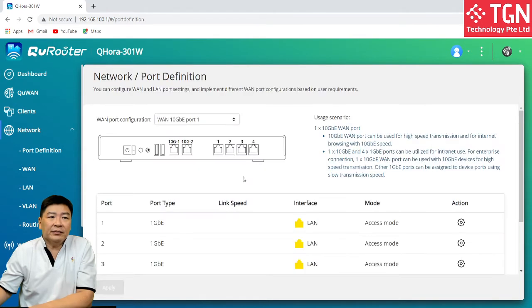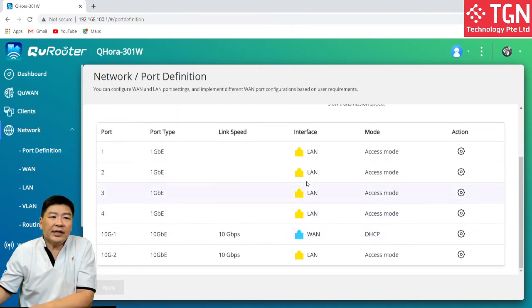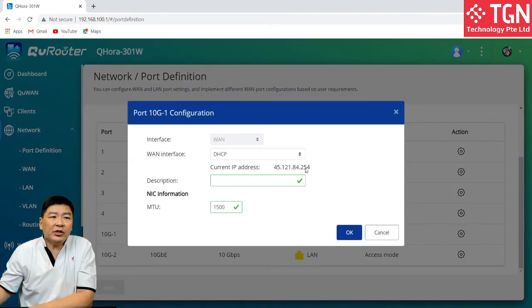Let's look at the port definition. Over here, I have selected one of my 10G ports as the WAN, and the rest of the connections will be as LAN. You can see over here there isn't much that I've set — I have the DHCP, so this is my IP.